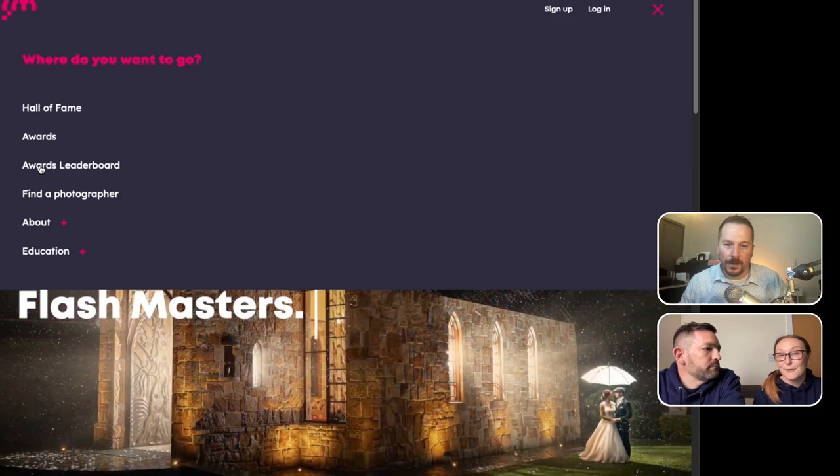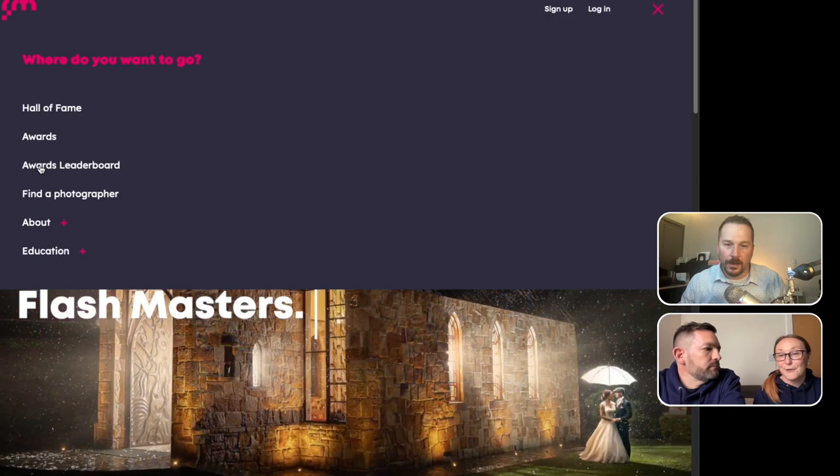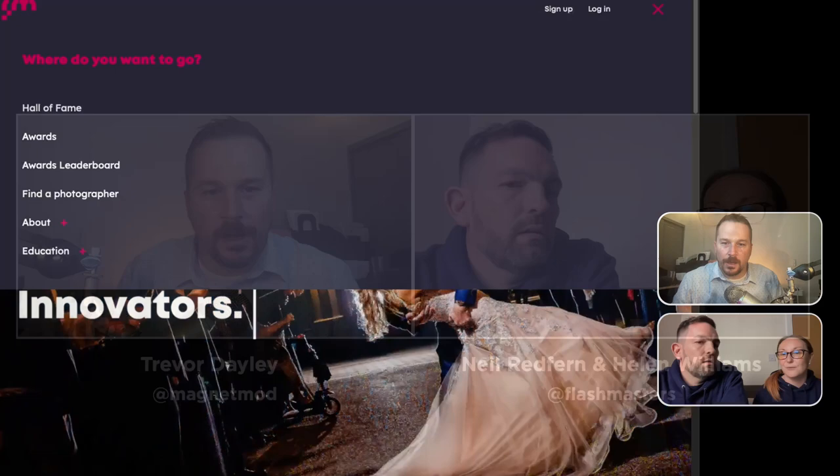It's probably worth saying MagMod has been incredible — thank you so much for sponsoring Flashmasters. All of our different sponsors are being so generous and we're putting together a fantastic prize package for our photographer of the year, which will be announced in January after our final season. There's going to be a really incredible package for whoever wins photography of the year.